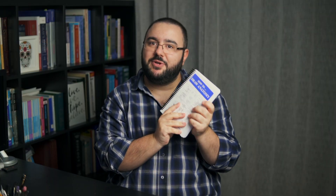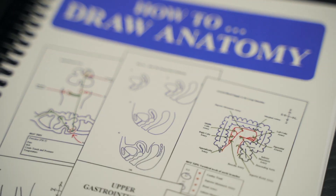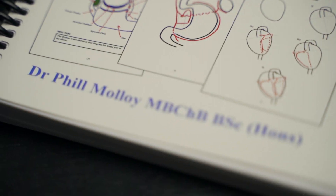Today I'm going to be reviewing this book here, the How to Draw Anatomy book. This is one book that was written by Dr. Phil Malloy. He's one of the founders — or the founder — of this page here, an Instagram page with the same name, the How to Draw Anatomy.